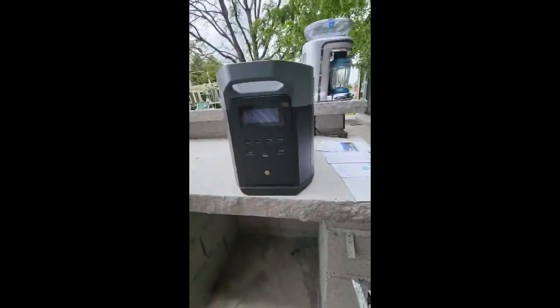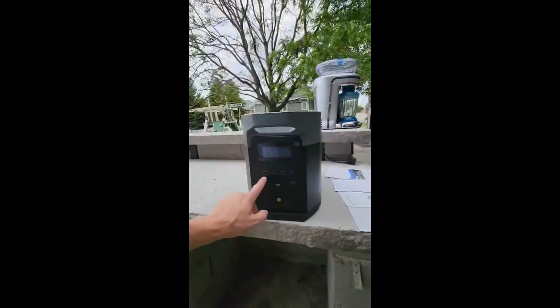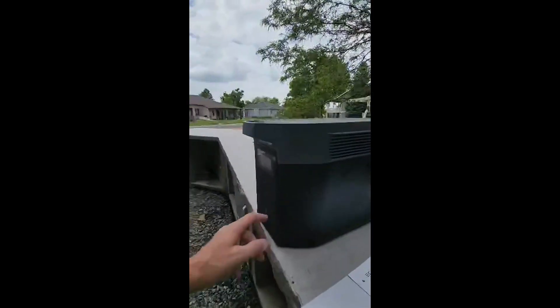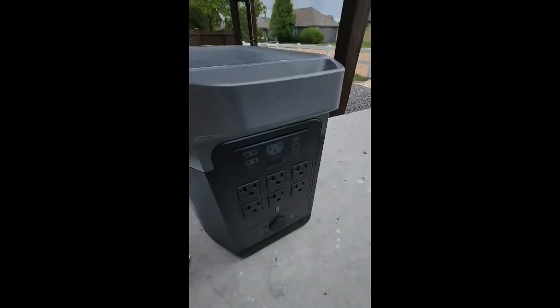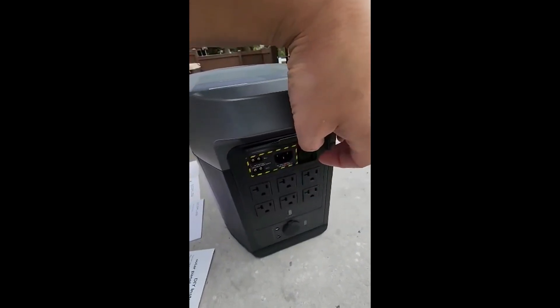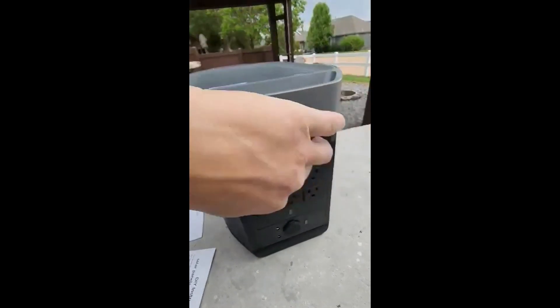It's at 96% charge right now. It's got a lot of inputs here — USBs, fast charges, USB-Cs. You can come around the back and put in more batteries, combining up to two more. And here you have outlets, more charging — you plug it in here just to recharge the battery. You've got your AC, and it all turns on pretty easily.